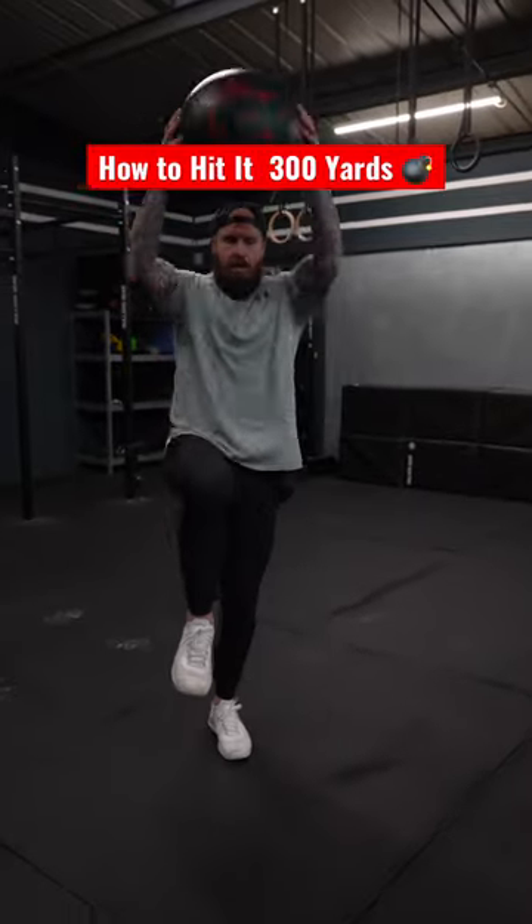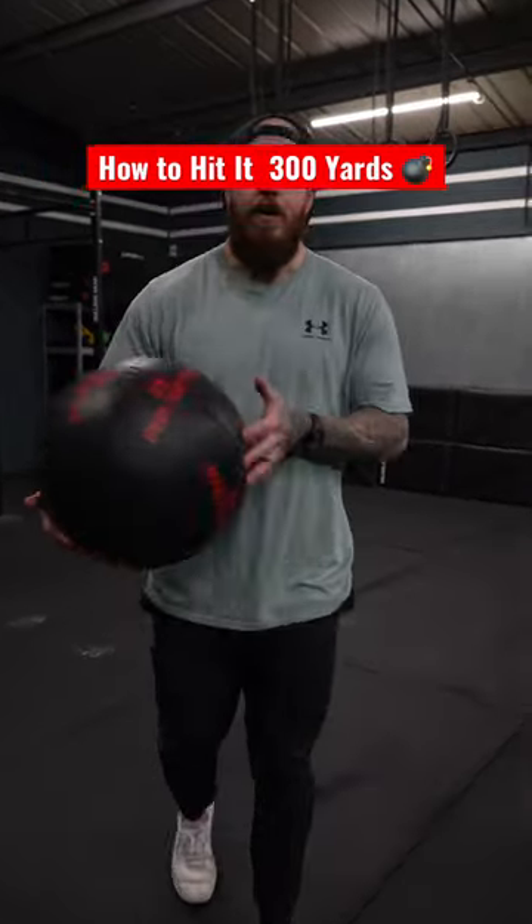So hinge, extend, slam, and then rip it when you get to the tee.